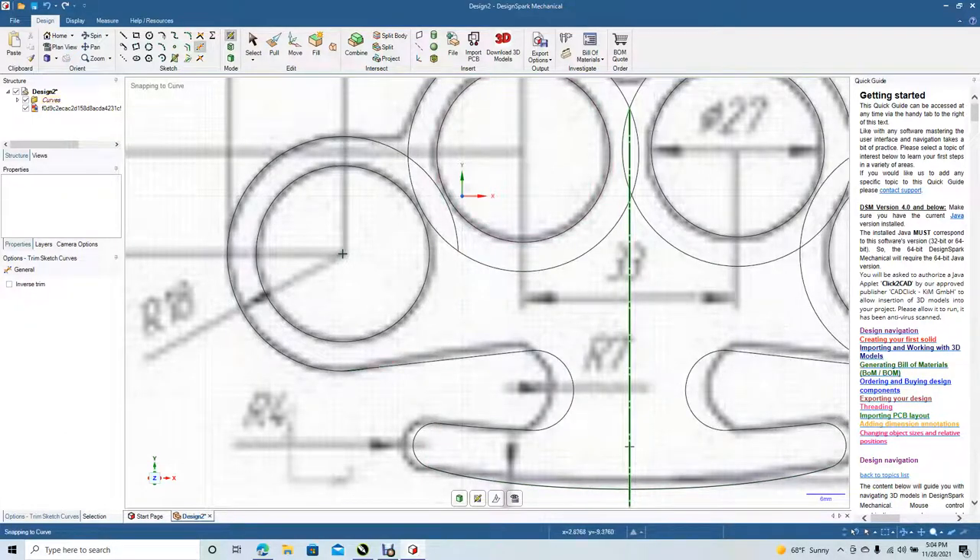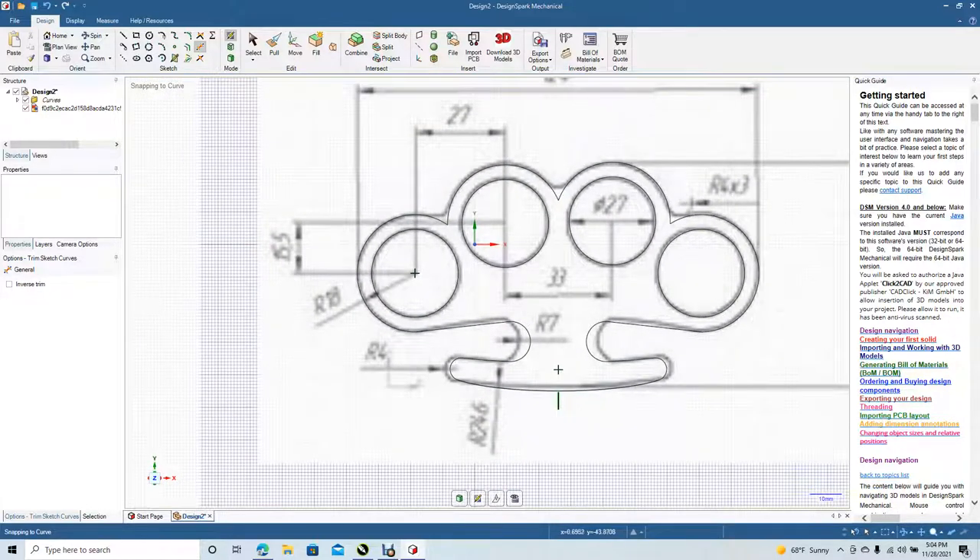Get rid of those, get rid of that — we don't need that either. Get rid of that, this one, this one. Control minus. There's our basic shape.